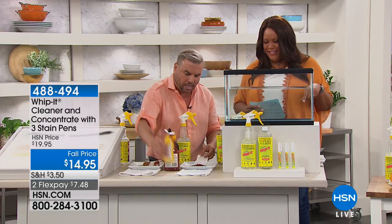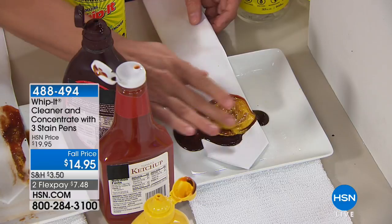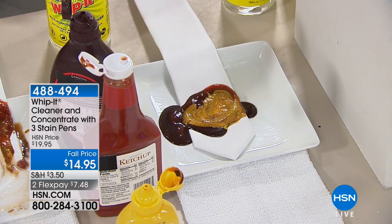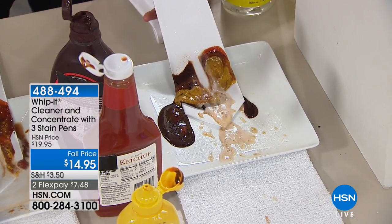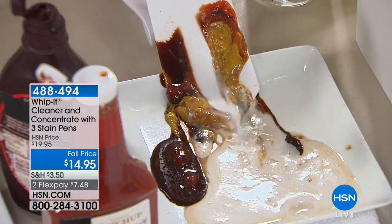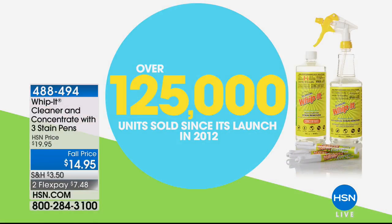Look what we just did to this tie — we took chocolate sauce, mustard, and soy sauce. Most people would throw this away — wouldn't even attempt to take it to the dry cleaner. It's white silk, so this is amazing. This works on old stains, new stains, even set-in stains. It's incredible. We sold over 125,000 units since its launch in 2012 and we're really proud of that — it's testament to the product and how it really works.